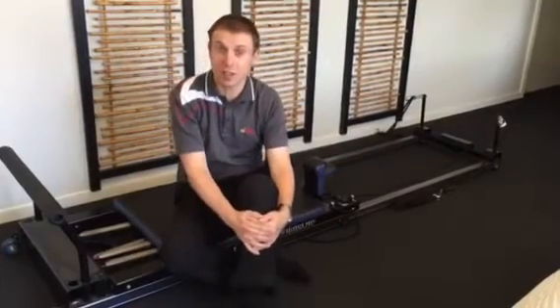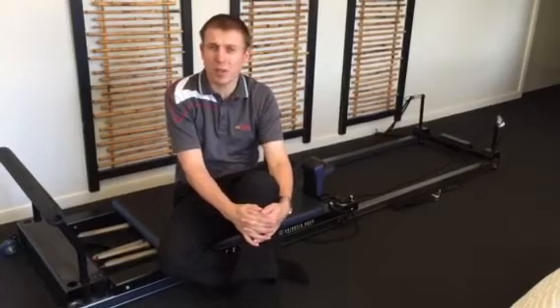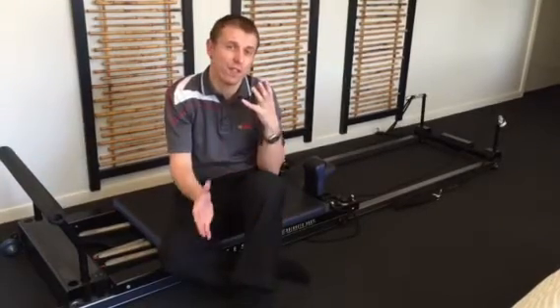Hi, I'm Michael Devansky, Senior Physiotherapist at MD Health. I'm going to talk to you a little bit today about the most common reason for lower back pain and some of the first exercises that we would normally do to address that problem.